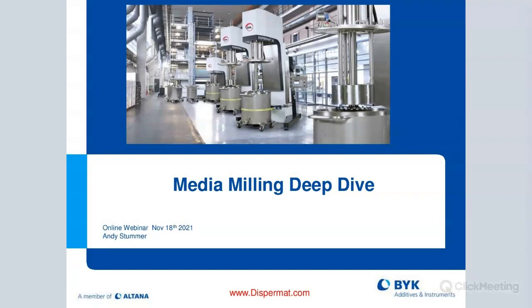This is actually the second part of a presentation. The first part was a few months ago about dissolving — a deep dive on dissolving. If you have any questions, please write them in the text field and I'll try to answer those.